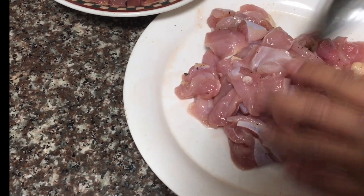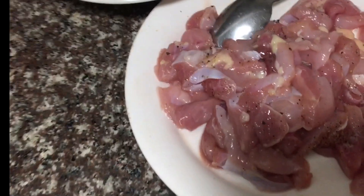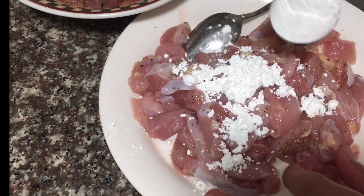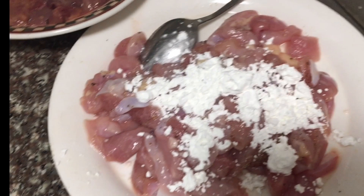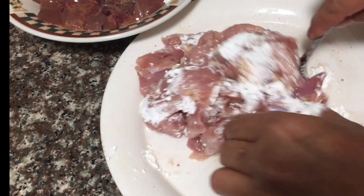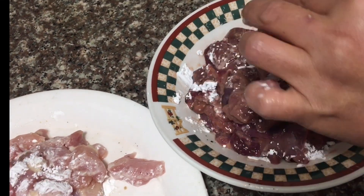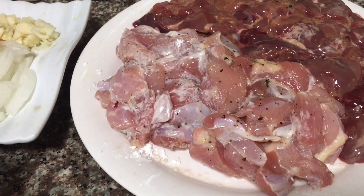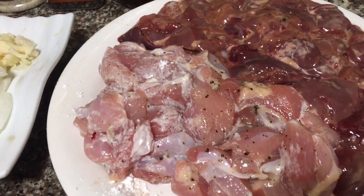Just use your hand — it's all right. Let's add a little bit of cornstarch. So that when we sear it, it will seal the juices. We don't want the juices to go away. Mix it up again, and it will also give a little bit of sauce later. The chicken and the chicken liver are now seasoned with salt and pepper and coated with cornstarch.